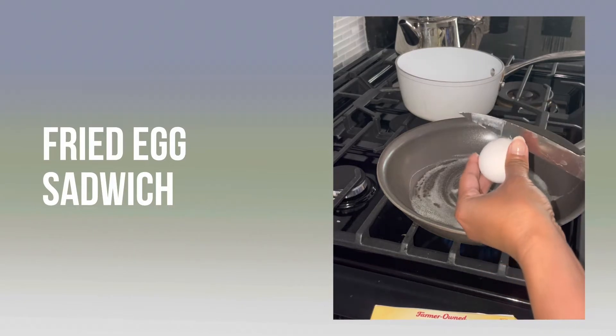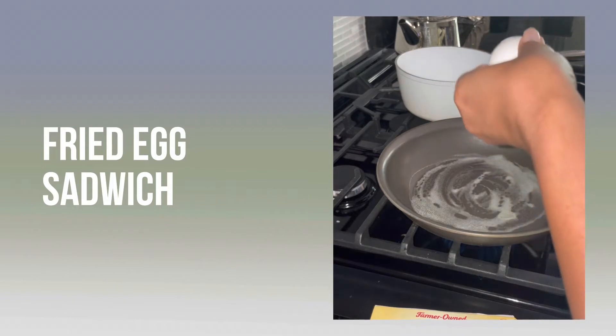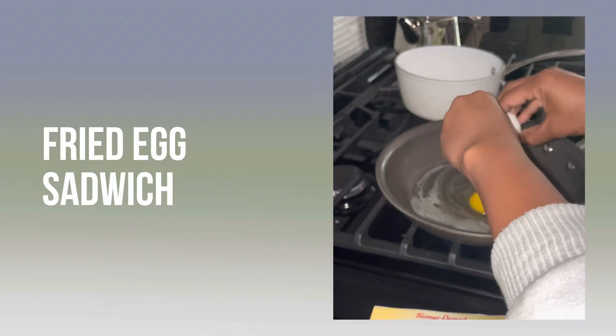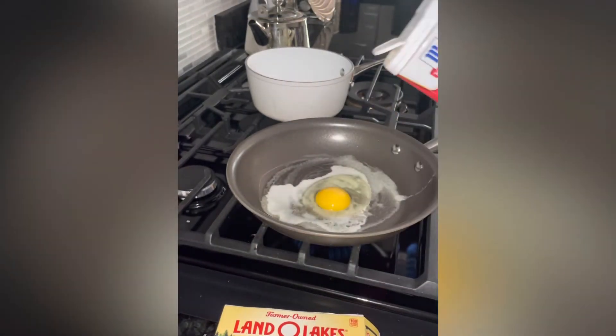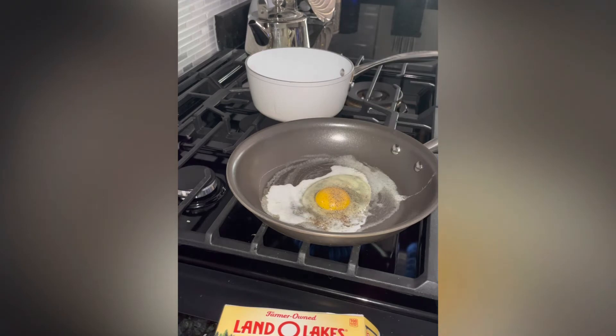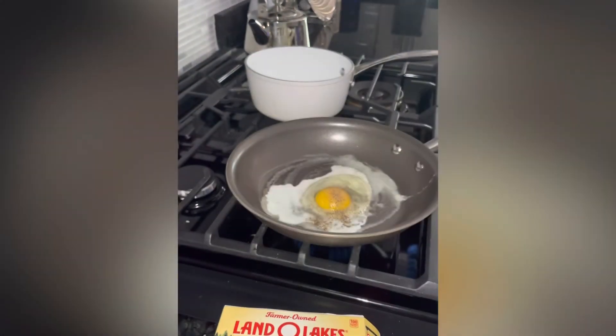We're going to grab our egg and crack it into the pan. Then we're going to season it — black pepper, and I like to use sea salt, so we're going to sprinkle a little bit of sea salt in there.